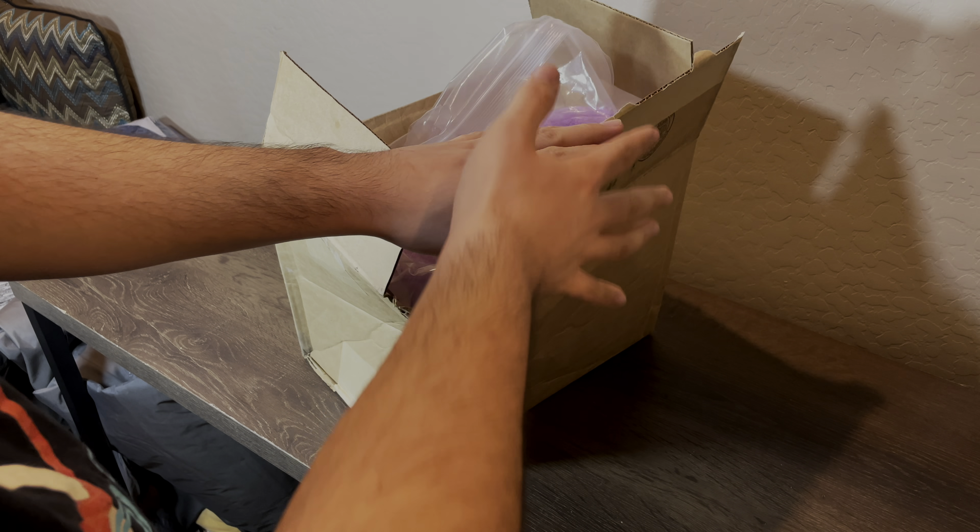I'll throw the box out here — this was shipped with USPS. I was about to buy one on eBay for $40, which would have been cheaper, but the problem was it had some stains on it, so I did not want that. So I went to Amazon and spent more money to buy her there instead.